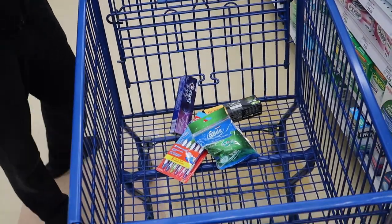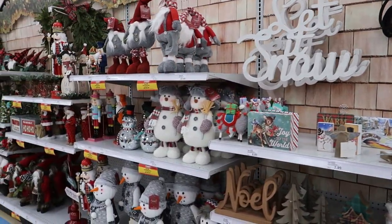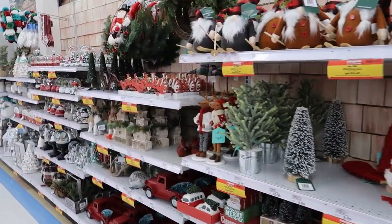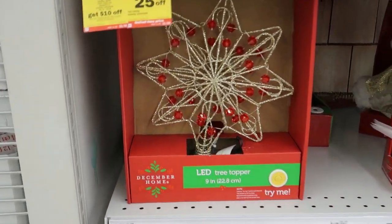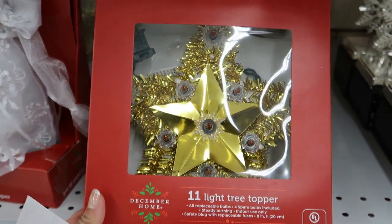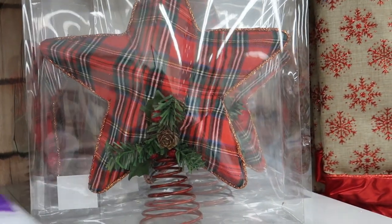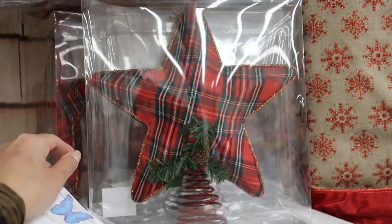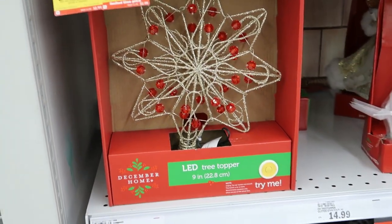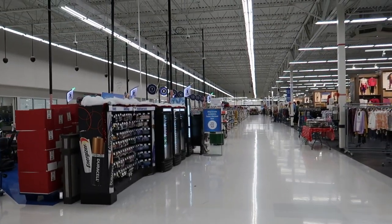Toothbrushes, floss, Q-tips, panty liners — let's see if we can find a tree topper. We're looking for a gold one. We don't have many options and we don't feel like going anywhere else. There's this one, and this one — this kind of reminds me of my childhood tree topper, we had one just like this growing up. There's this one and that one — that doesn't really match. So maybe this one. Tree topper! Time for checkout.